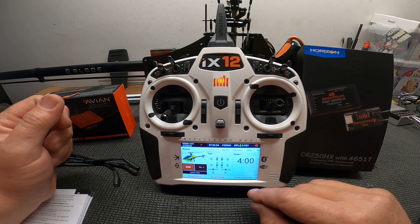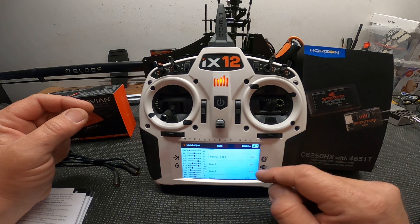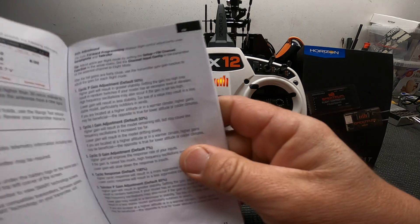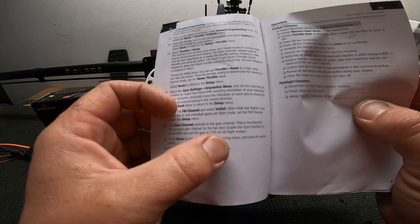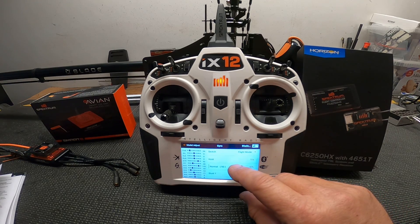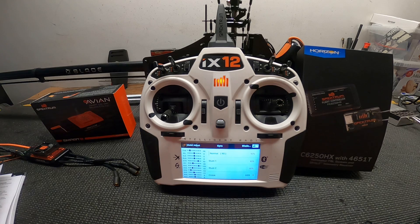Go to the model adjustment gyro screen and turn it on. Gyro is set to flight mode switch, so you get three or four different flight mode gain settings. The manual says to start at 75% for your tail rotor. I've flown it once and adjusted: hold mode is at 75, normal is at 90, stunt 1 is at 85, stunt 2 is at 80. Your channel is set on gear, as we did in the channel assignment menu.